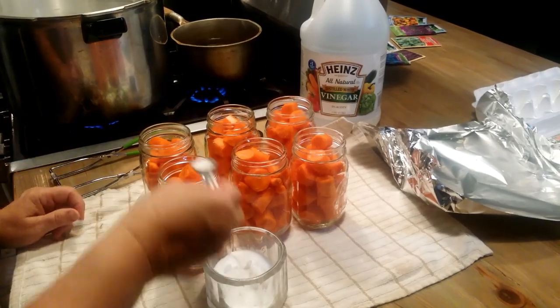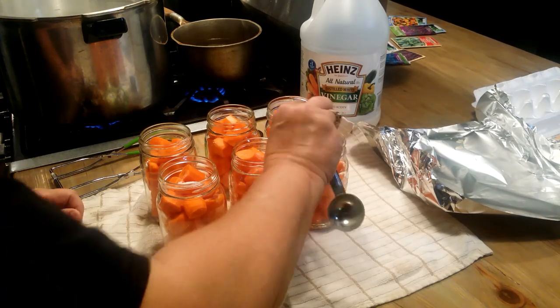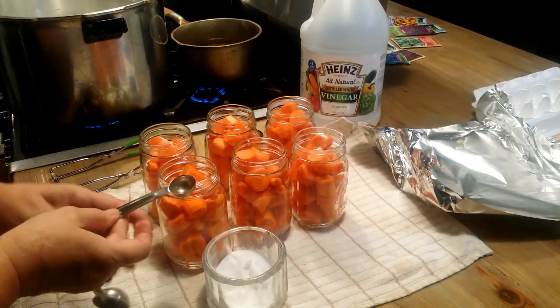I'm going to put a half teaspoon of canning salt in each jar. This is optional — it's not for the preserving part, but I just like a little salt in there.